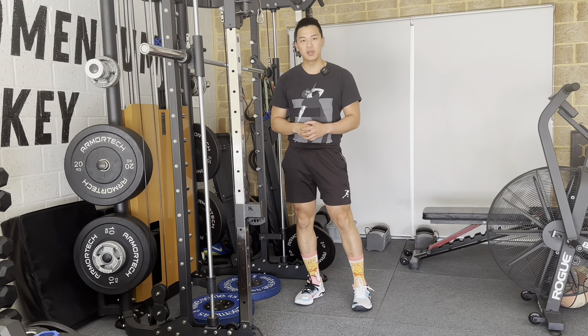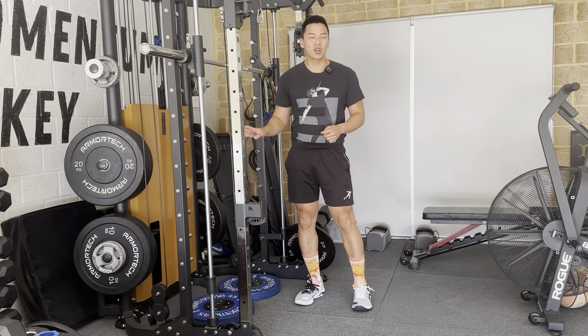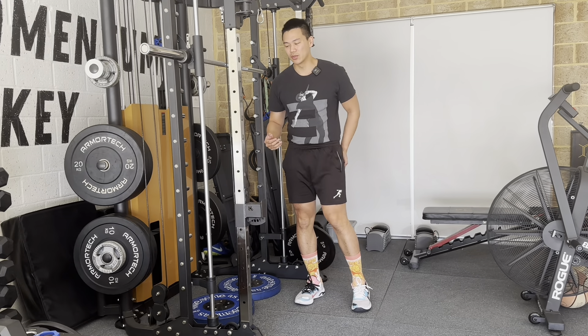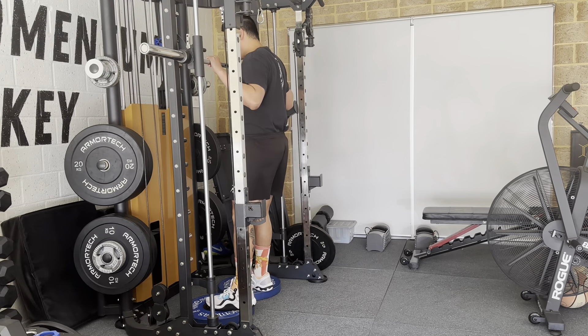For this exercise, this is the Smith Machine reverse deficit lunge. You want to make sure that you have plates underneath where you can put both of your feet. This is going to cause us to have that deficit which will get you a better stretch in your glutes. I'm going to pop one foot on top and get my feet underneath the Smith Machine.